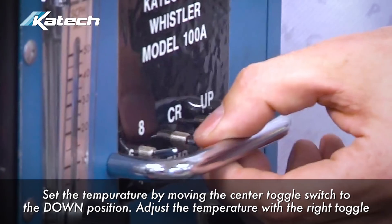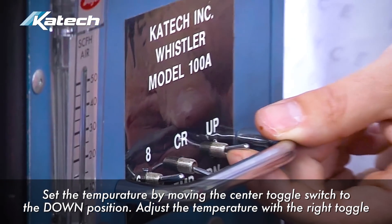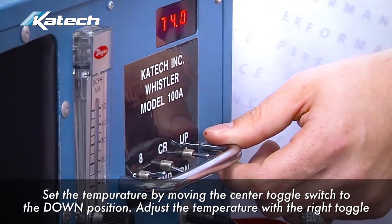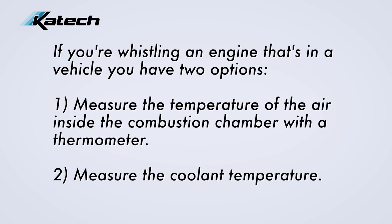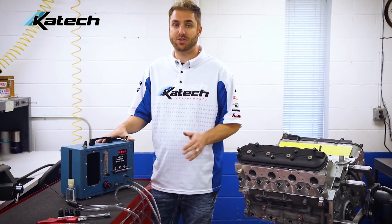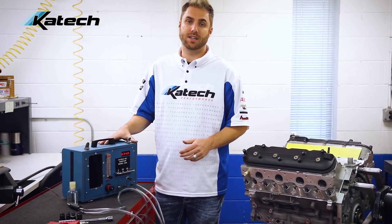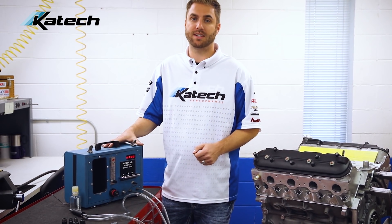Next, we will set the temperature. Move the center toggle switch to the down position to set temperature. In this case, we're whistling an engine on a stand in our engine build department, so we're going to use the ambient temperature in the room. If you're whistling an engine that's in a vehicle, you can either take a temperature measurement of the air inside the combustion chamber with a thermometer, or you can go by the coolant temperature. Make sure to use a thermometer rather than an infrared pyrometer, because the surface temperature may differ from the air temperature inside the combustion chamber.